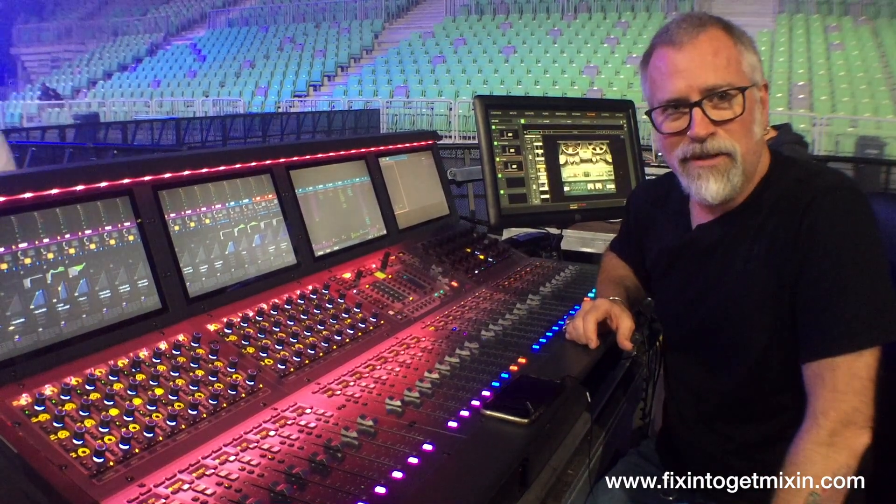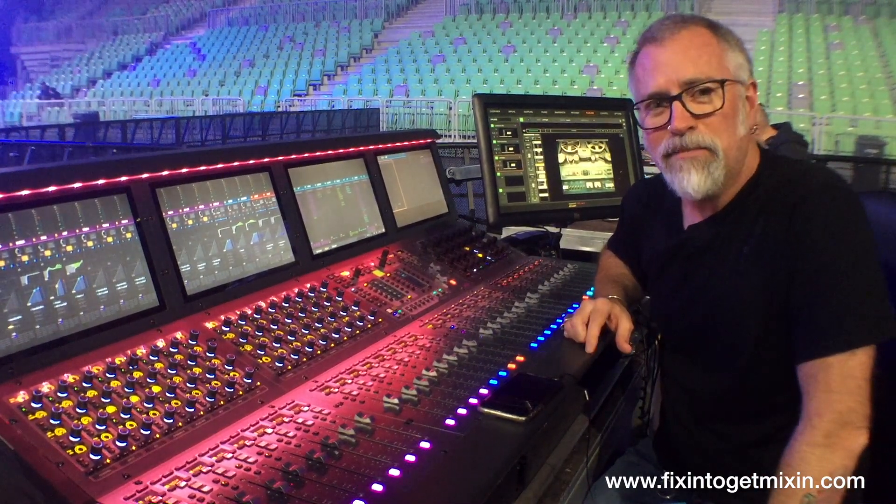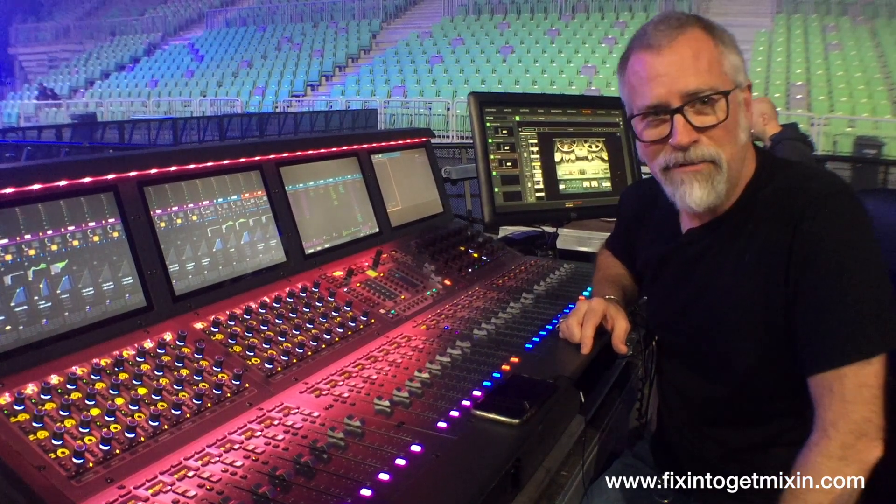Adios from Front of House in Slovenia. That quick tip was brought to you by Brad Divens at Fixing and Get Mixing. Have a good show, everybody.